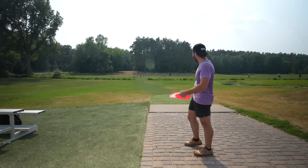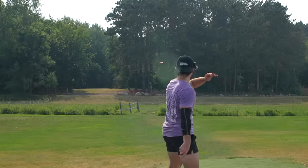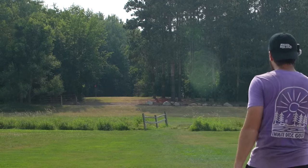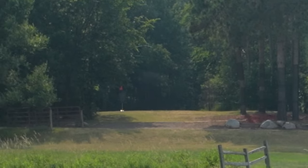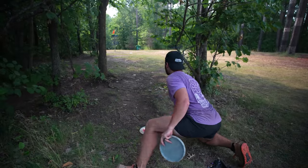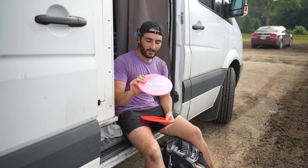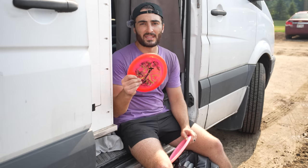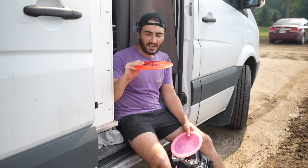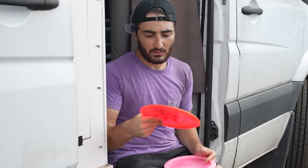We're going to end it on hole number one — straight ahead and up to the left, 340 feet, slight right-to-left wind. The CD1 is riding a little more than I'd like — definitely want to put it a little flatter but somewhat of a look. Dynasty looking real good, skipping under the pin. I definitely think that equally as important as a disc's flight is how much you trust the flight of that disc. I honestly just felt like I was trusting the CD1 a little bit more than the Dynasty, even though I slightly prefer the Dynasty's flight right now.